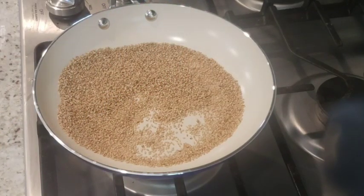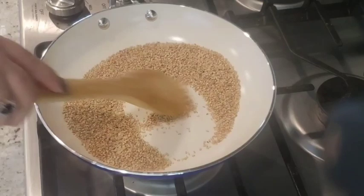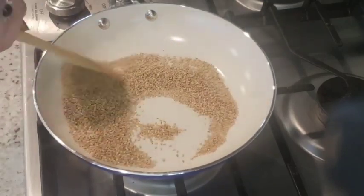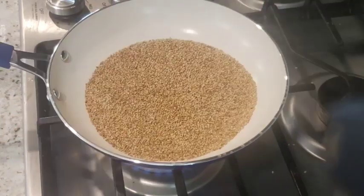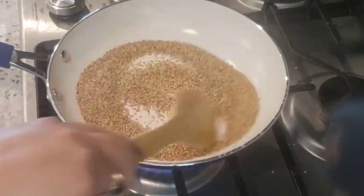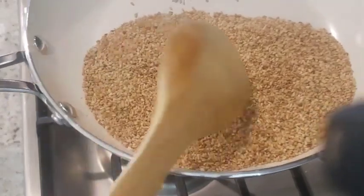We have to dry roast the sesame seeds for almost 3 to 5 minutes. You'll see the change in color and it will also become aromatic. Once that happens, you can assume the sesame seeds have been dry roasted and are ready for the tahini sauce.